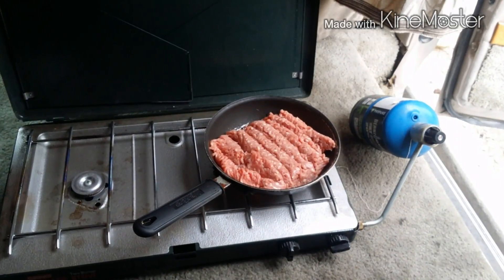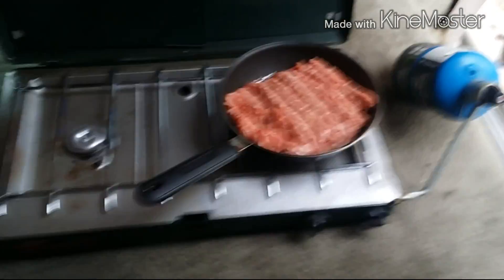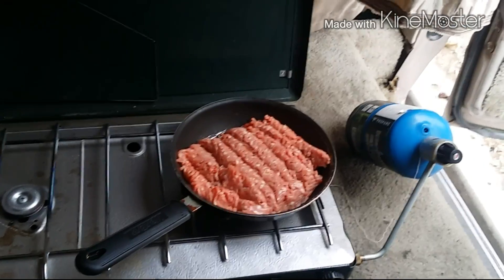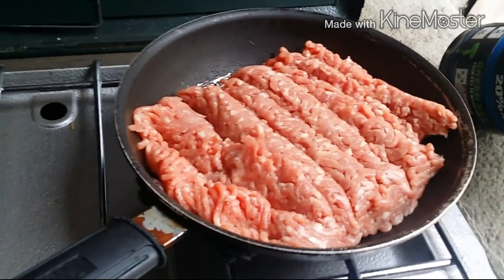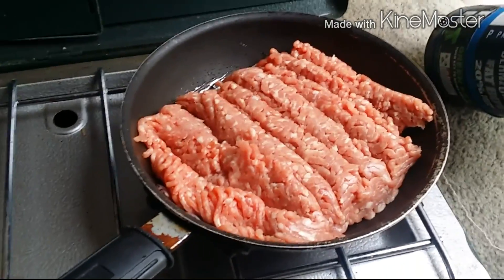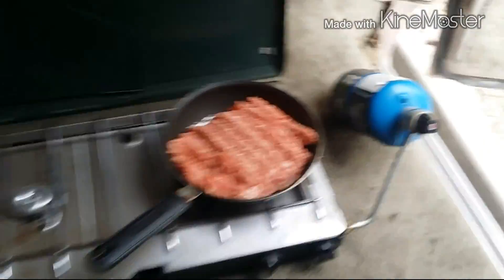Just checking in. The flame is going. I got it on medium heat down there. We're gonna find out how this is gonna work — I'm very happy, you can hear it sizzling. I'm just a rookie living in the van, so I'll take all the advice I can get, as long as it's positive.